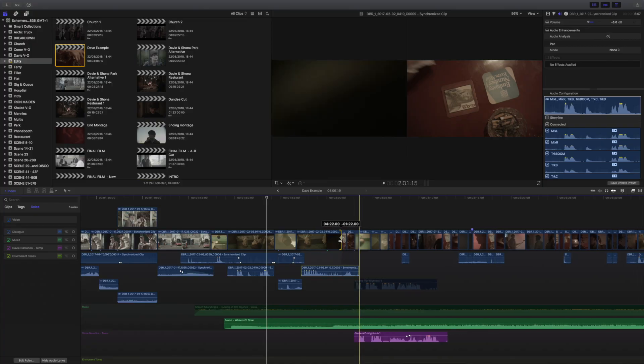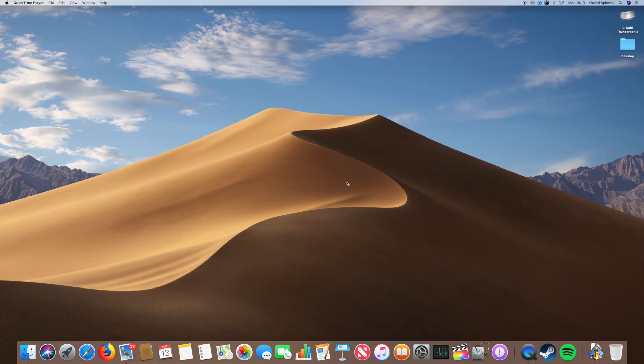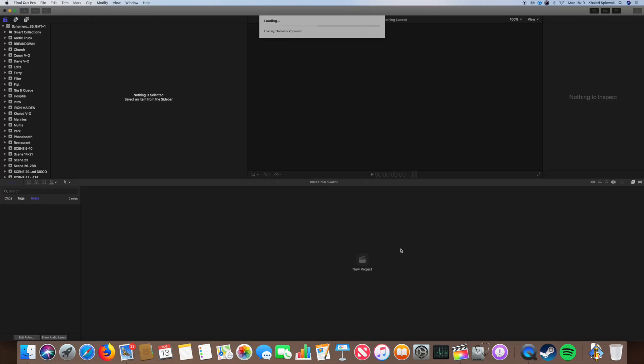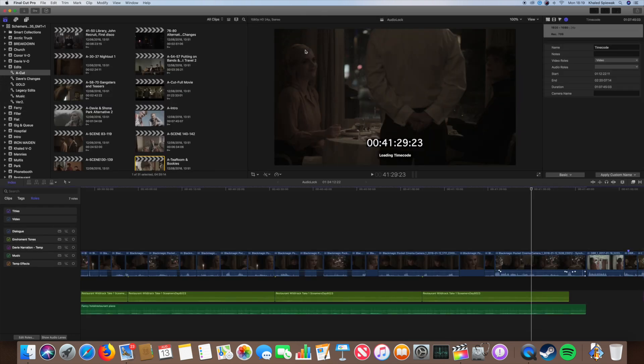I've been editing it for four months now. It's got about a total of six terabytes worth of proxies. So for four months solid, I've been turning the drive on, bouncing out six terabytes worth of proxies into Final Cut, doing my changes, bouncing it back into the drive. What I'm going to do now is open up the project on Final Cut, which will load up that large project — the six terabytes. And we can see — I don't know if you can hear the hard drive at the minute, it's got a lot of clicking at the moment.